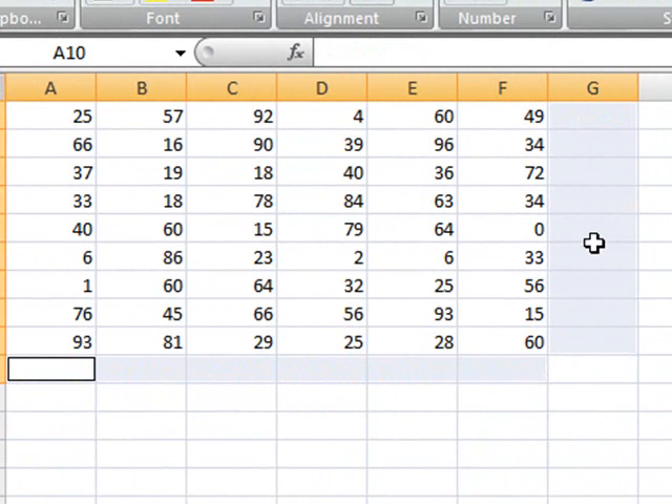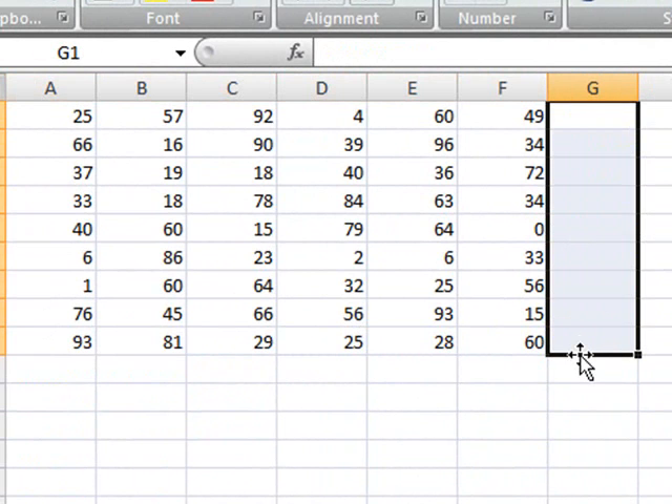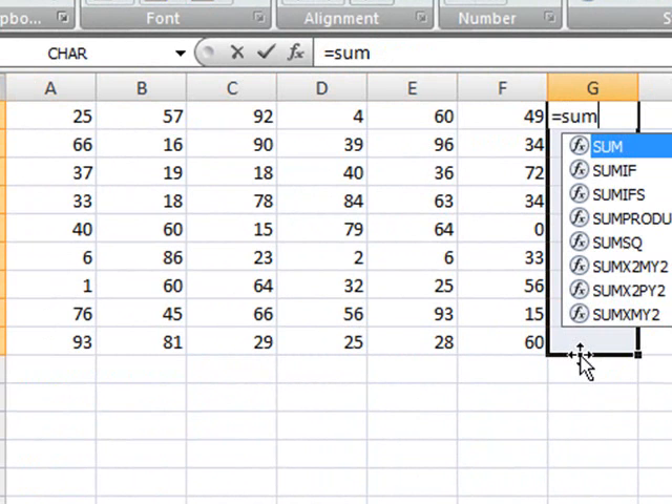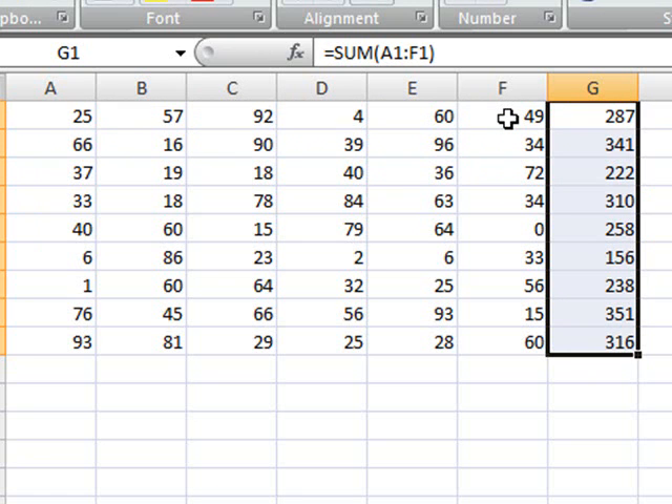Apart from this kind of selection and clicking on the Auto Sum, you can also do the following. Let's suppose you select the entire area, then you type equal, type sum, select your area, and close the parenthesis. Instead of pressing Enter — because if you do press Enter, all that's going to happen is you get the summation for the first row, from A1 to F1 — all you have to do is press Ctrl+Enter. And when you do so, you get the summation for all the other lines, because you had selected this entire range.